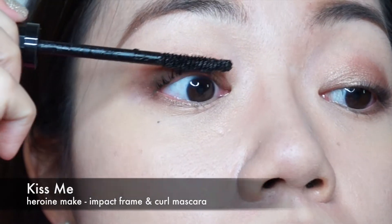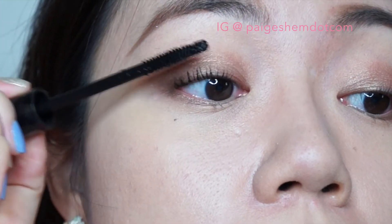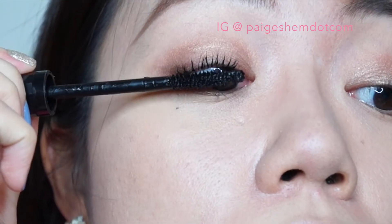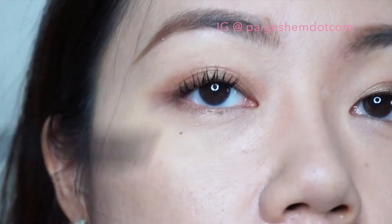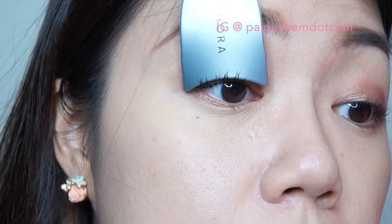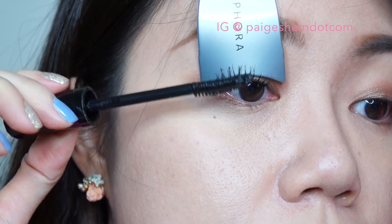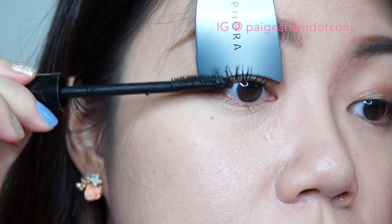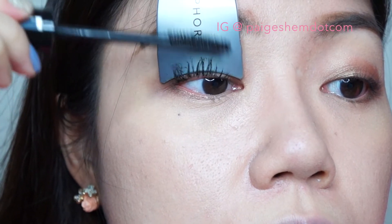Then apply mascara in black. I tend to use a lash separator to ensure that the mascara does not ruin my eyeshadow. I also find this step helps to separate my lashes, and my lashes also tend to look longer.